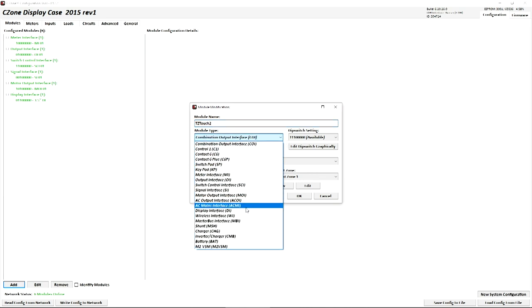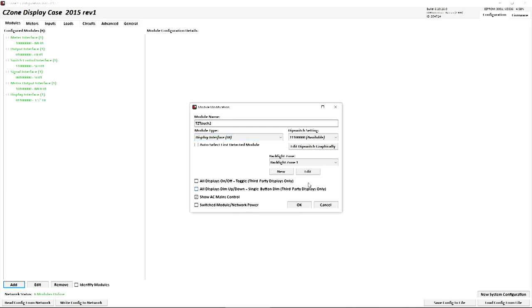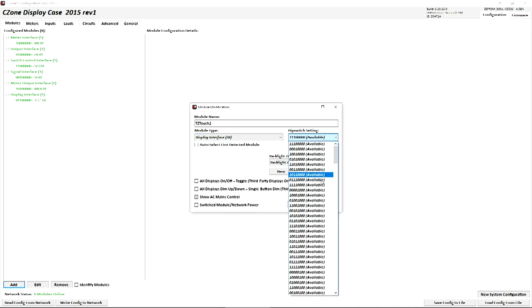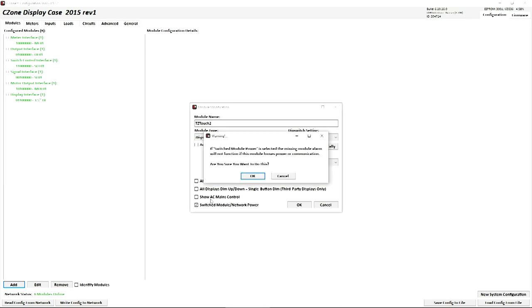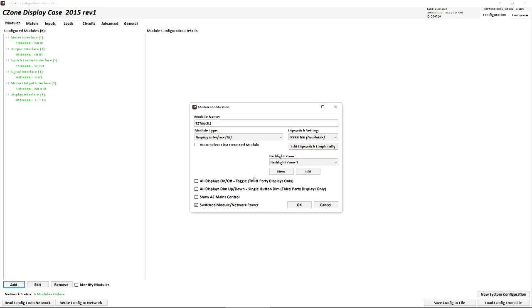Your module type should be a DI or display interface. Dip switch setting will give you all the available dip switches — we'll pick this one. Backlight zone, all displays on/off, all displays dim up/down: we do not use any of that, so ensure that these two are unchecked. Show AC mains control would be if you had your AC mains controlled by the C-Zone system — in this case we do not, so we will uncheck that box. You do want to check Switched Module Network Power. This will keep the system from alarming when your TZ-Touch is turned off while the C-Zone is on.